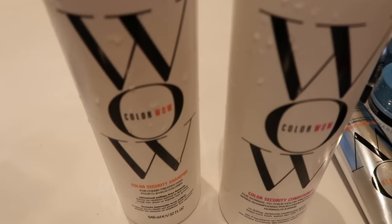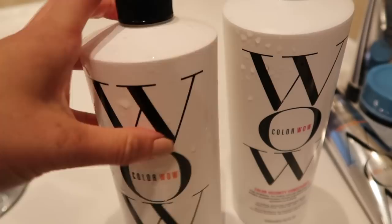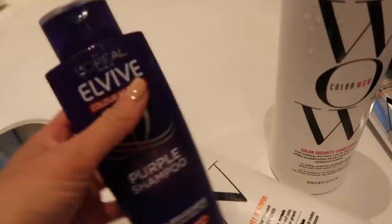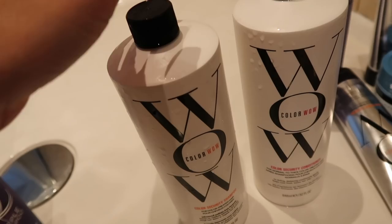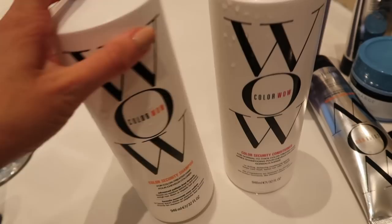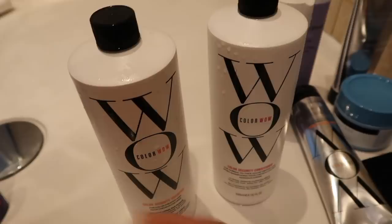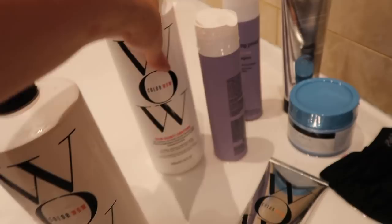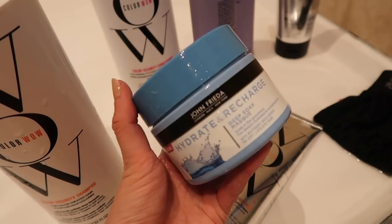Welcome to my shower! I use the Color Wow Color Security Shampoo — this is amazing for keeping coloured hair blonde. I wouldn't say it's like a purple shampoo — I have an L'Oréal purple shampoo as well — it's more to maintain your colour. It feels way less drying than a purple shampoo and I find it works really well for keeping brassiness away. I bought the big bottles because I was going through them so quickly.